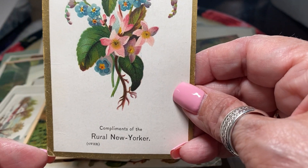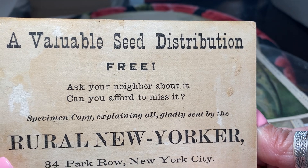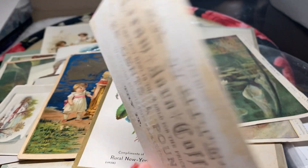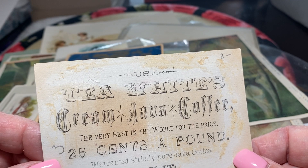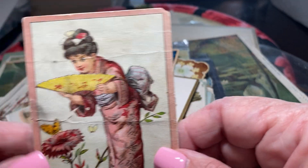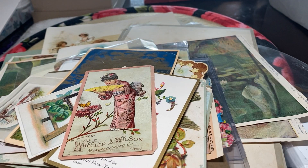This one is advertising valuable seed distribution. And this is cream java coffee, tea white. Wheeler and Wilson Manufacturing — another image of a lady dressed in a kimono. Wheeler and Wilson wear a sewing machine.